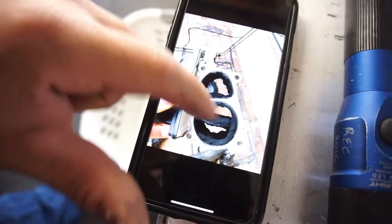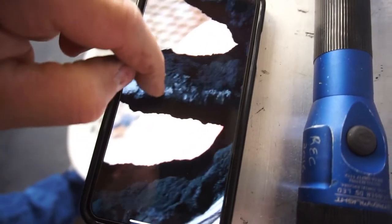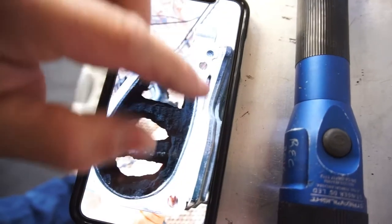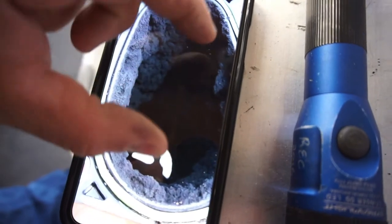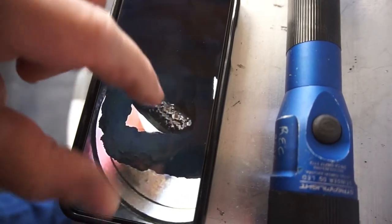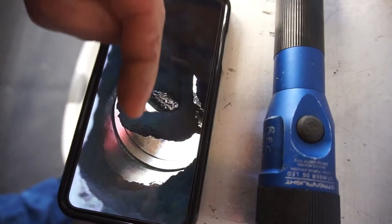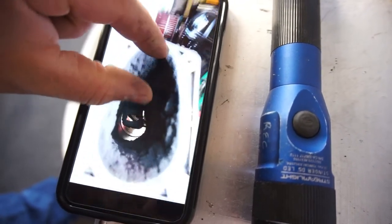You can see that's all soot buildup on what I'm assuming is the throttle body, so you can see the butterfly that's supposed to open and close. That right there is the tube it connects to, and right inside there is where the EGR comes in from the EGR cooler — it dumps all this nasty stuff into the engine.